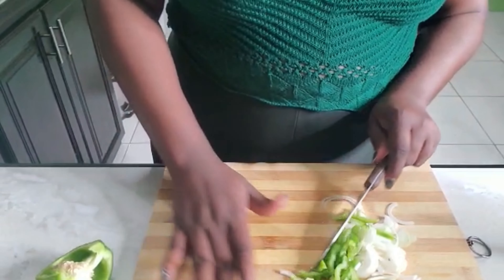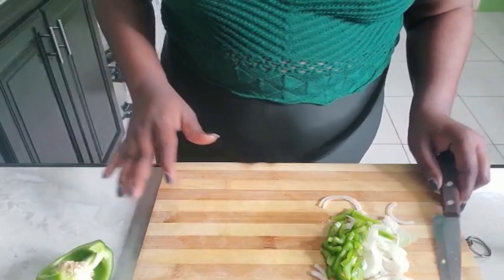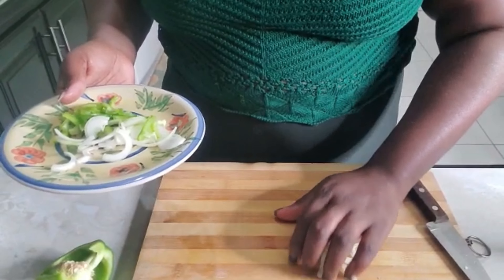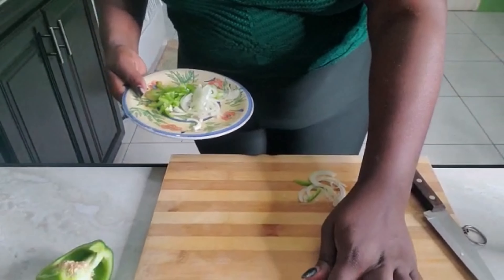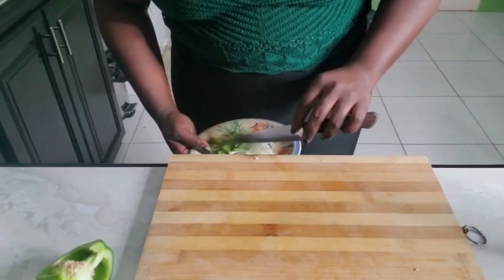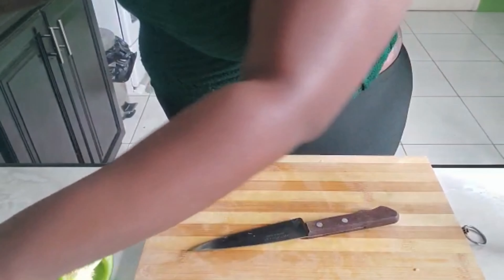As I said before, for the Low Carb Bird Company pasta, just boil it a little longer and it will taste similar to your regular flour macaroni pasta. Don't forget to boil it a little extra!